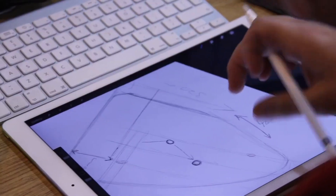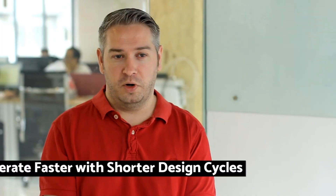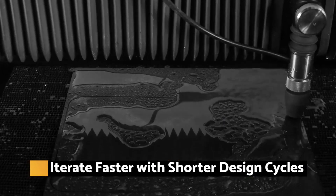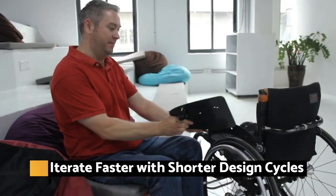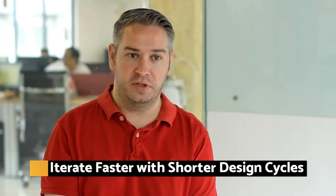With a Wazer, companies can dramatically accelerate their prototype, design and iteration cycles. With a water jet we can make components that actually function in the real world. We can go and test those components and do that in a matter of hours, and that helps the iterative process.